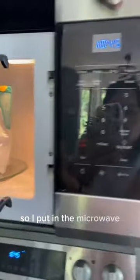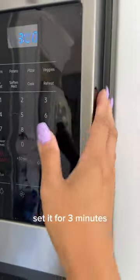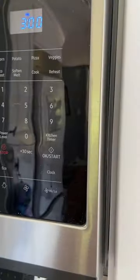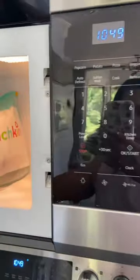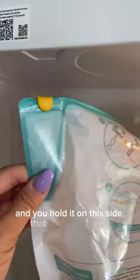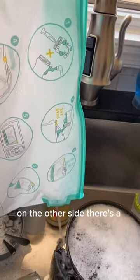I put it in the microwave, set it for three minutes, then when it's done you take it out and you hold it on this side that says cool touch and then you pour out the water on the other side. There's a spout.